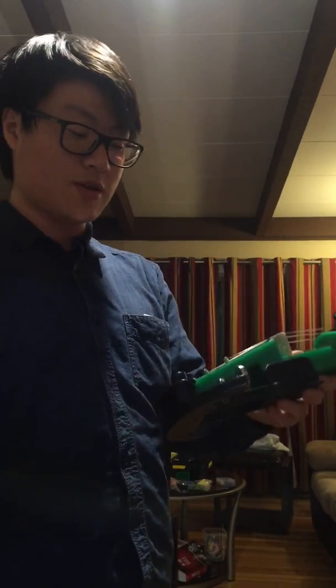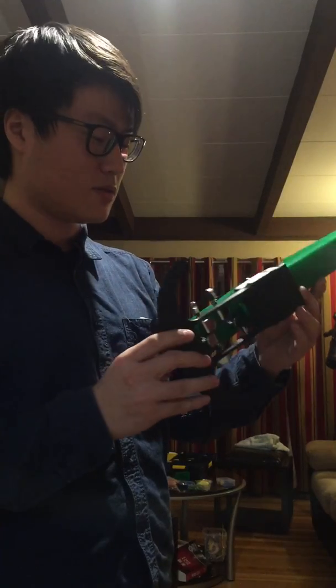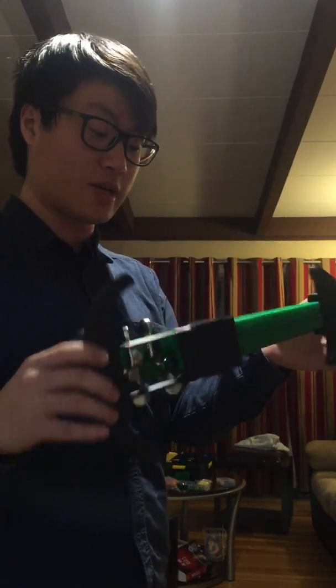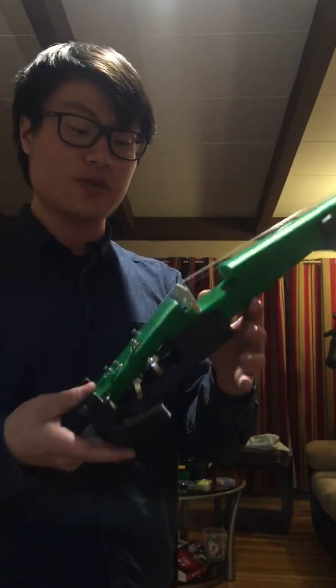So yeah, I'm pretty satisfied with this sound here. It's just extremely heavy — that's the only problem. If I print with ABS, maybe it's lighter, but for now I'm pretty satisfied with this.